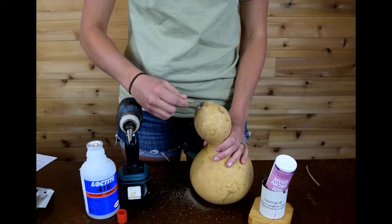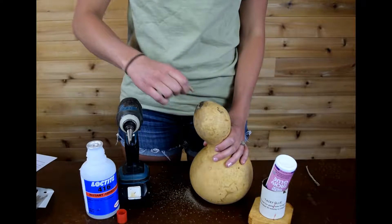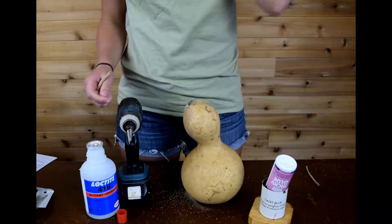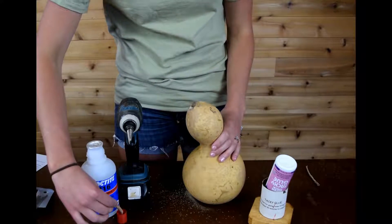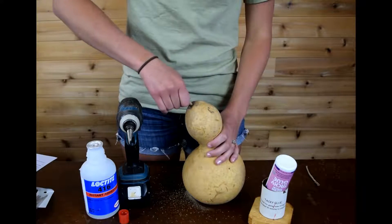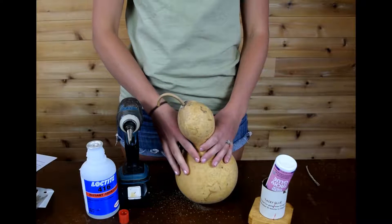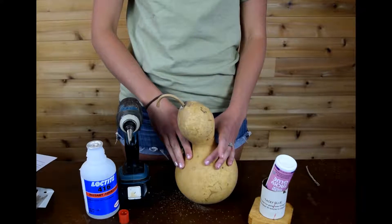Whenever you're putting your stem in, you're going to want to make sure you put it in so that it's a snug fit and you'll twist it. We use Loctite glue, which is like super glue, for our stems, and we dip the end of the stem into the glue and twist them in. You can also use tacky glue, or you can put the glue directly into the hole and then put the stem in.